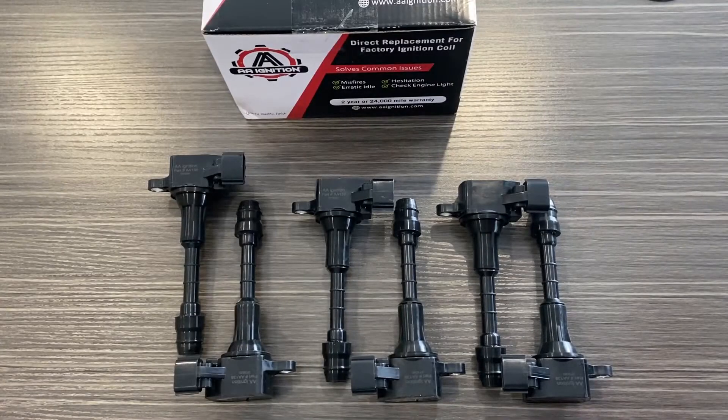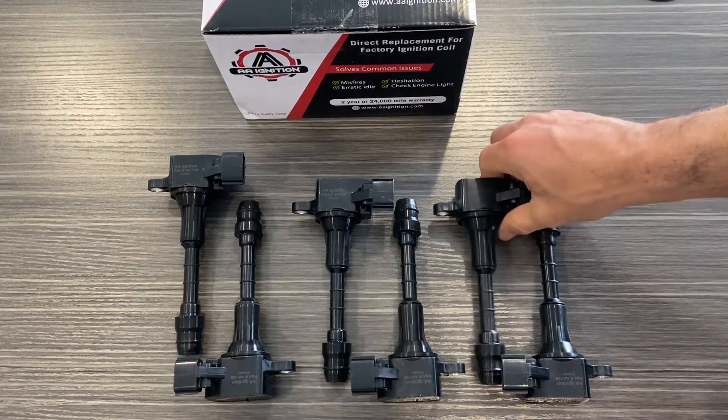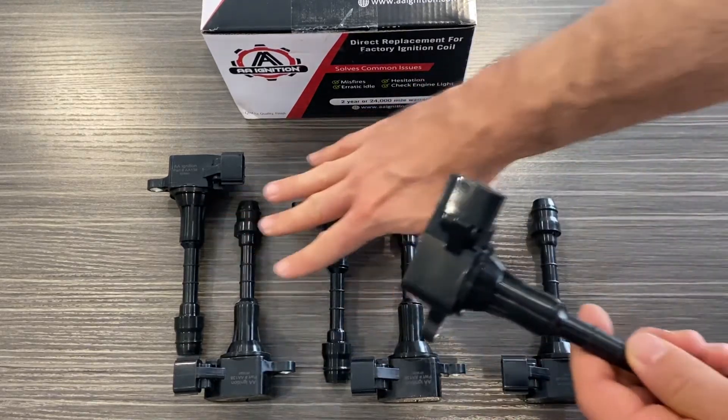Hey guys, it's Greg from GWA Auto Parts. Today I'm here with the AA Ignition coil pack set of six, which fits a variety of Nissan and Infiniti vehicles including the FX35, G35, M35, and 350Z — the 2000 to 2008 models with the 3.5 liter V6 engine.